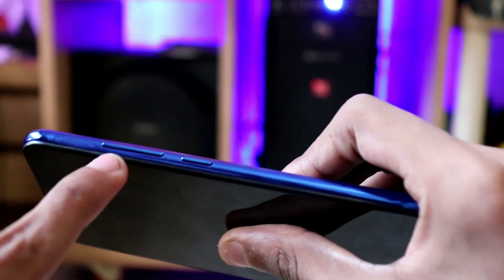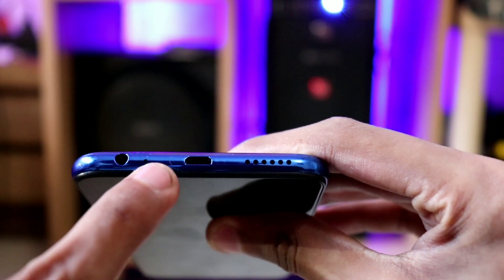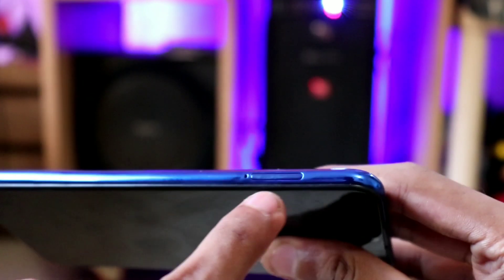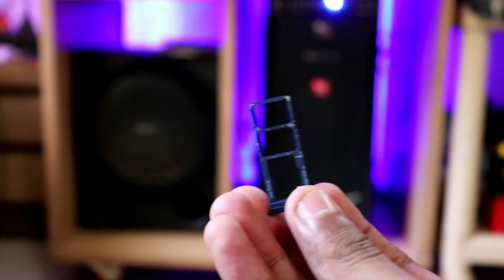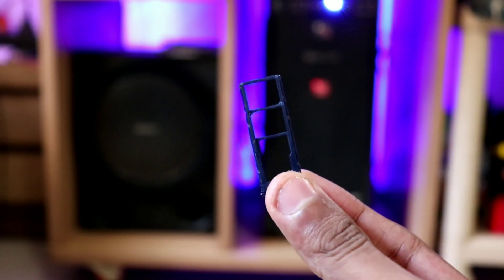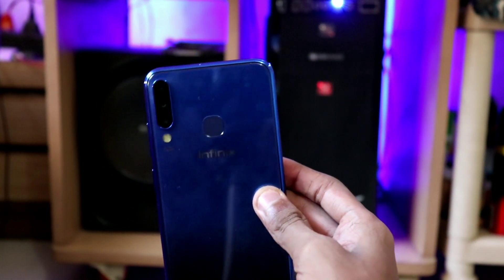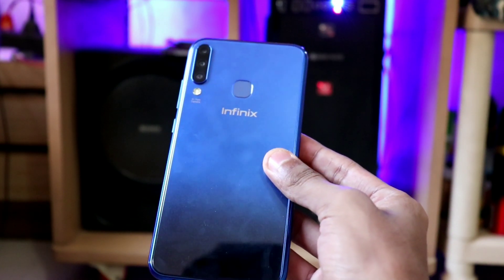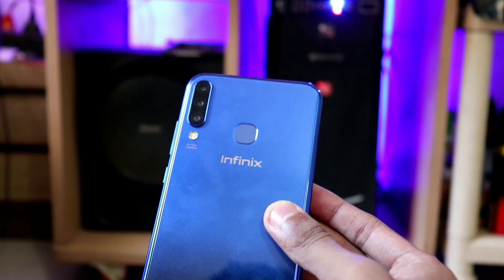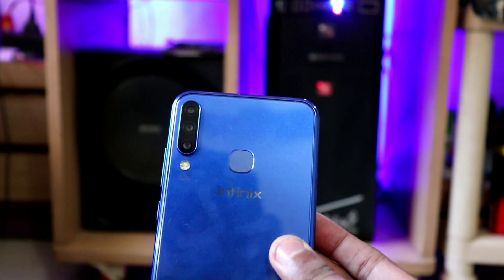On the right side there is a power button and volume rockers. On the bottom you can see the audio jack, primary microphone, micro USB port, and speaker grille. On the left is the SIM card slot — a good thing here is you get a proper dual SIM and a dedicated micro SD card slot, so no hybrid slot compromise. On the back, it looks like glass because you can see your reflection, but it is actually polycarbonate. There is also a fingerprint scanner and Infinix branding.